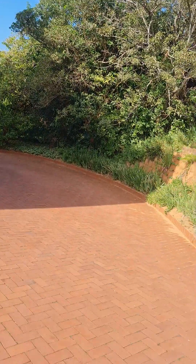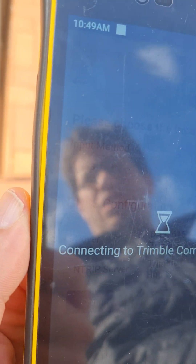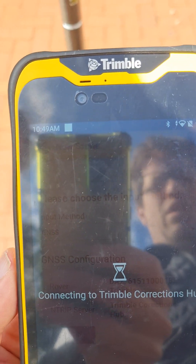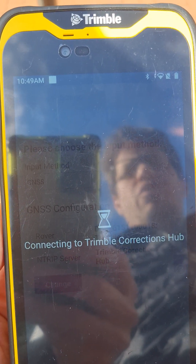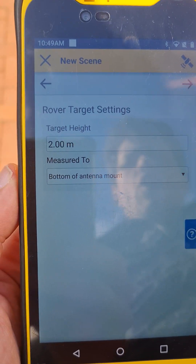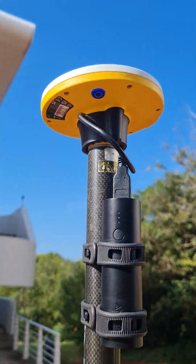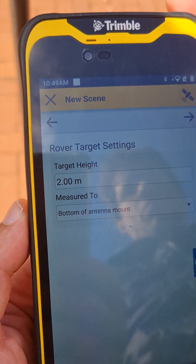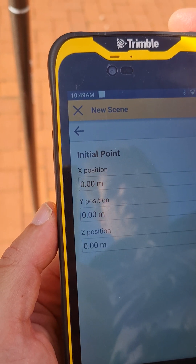It's now connected and connecting to the Trimble Corrections Hub — that's where it's going to get its accuracy from. That's the one satellite we spoke about, 45 degrees to the north. It's now connecting to that correction source. Now it asks for the target height — that's the height of the pole, a standard two meters from the bottom to what's called the bottom of antenna mount. Leave that default with the two-meter, two-section carbon fiber pole.